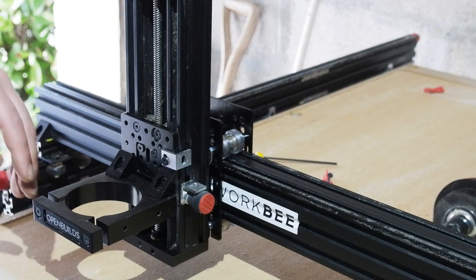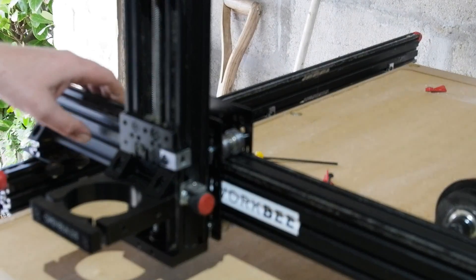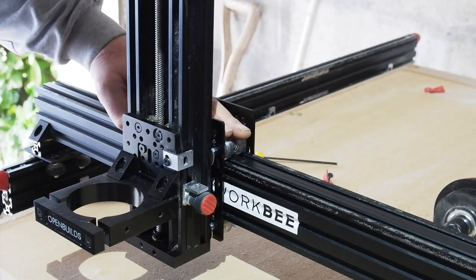You have to not be a tight git like I was with version 1.1 though, and take stiffness a bit more seriously with this mounting arrangement. As you can see here, my original cross members have been doubled up, creating effectively a 4060 lump of profile.